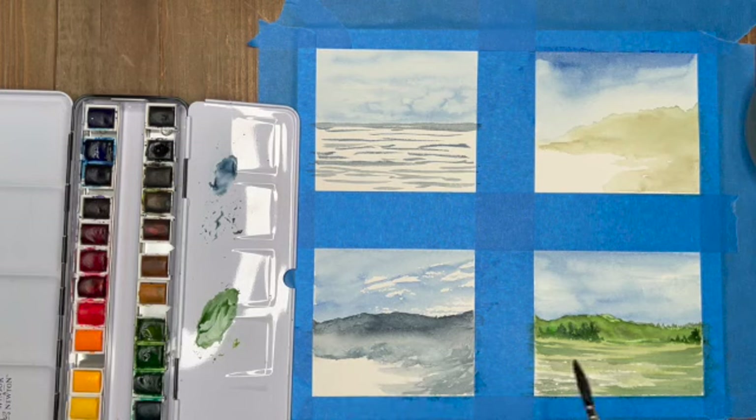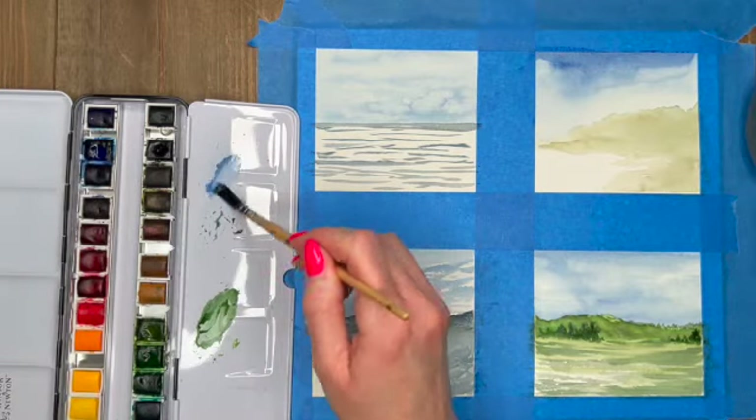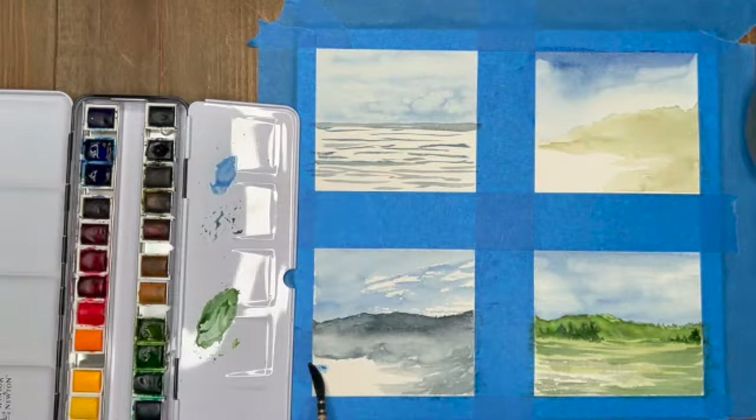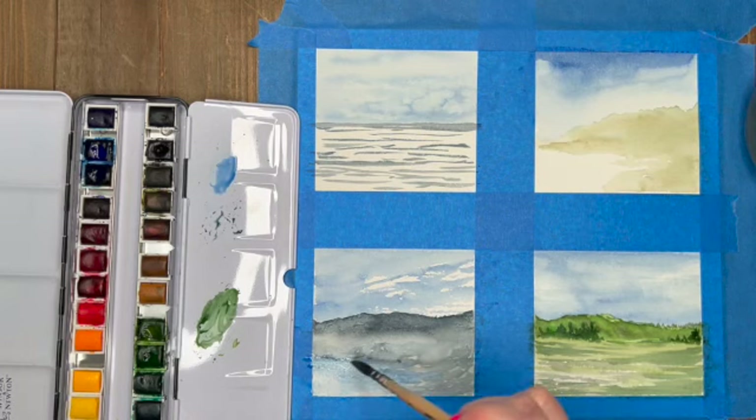I wanted it to look very misty, so you don't want to have any sharp edges. You want this to look like there is light mist. Adding in a little bit of blue here to give the illusion of some water coming in along those rocks, and I'm going to just drag that out because we have a lot of fog happening.